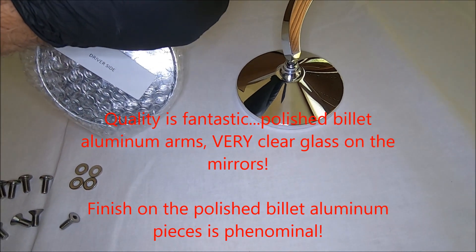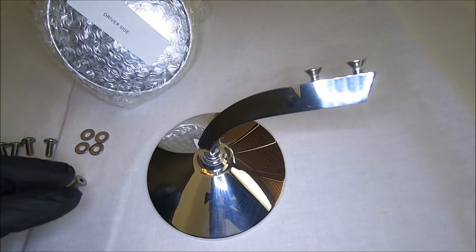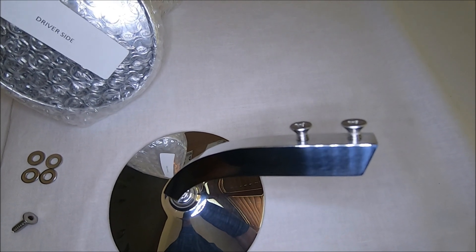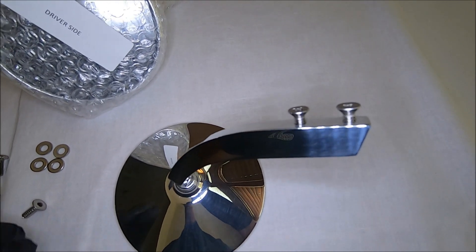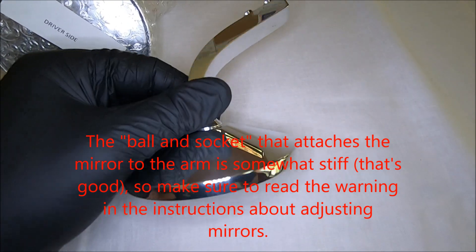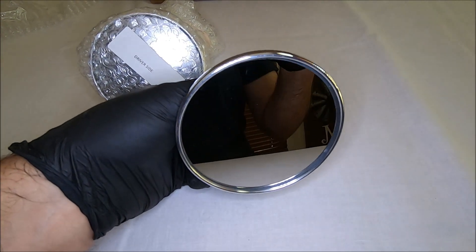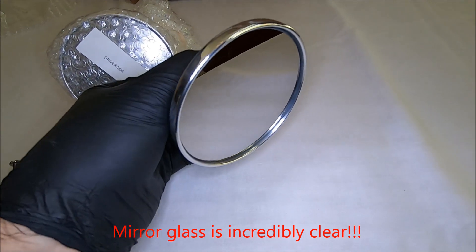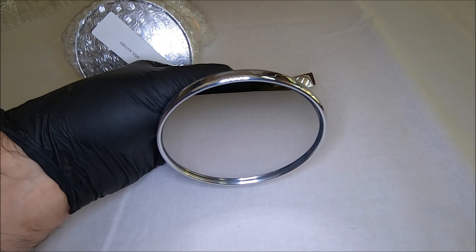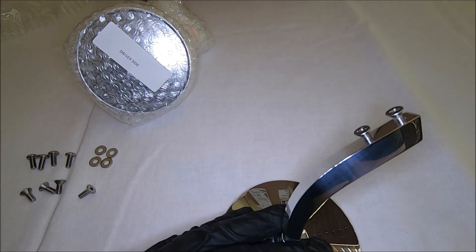The mirrors are nicely labeled — here is the driver side mirror to help avoid confusion. I've unpackaged the passenger side mirror so we can take a look at the finish. The arm is just incredibly well machined, billet aluminum. The mirror is glass, very crisp and clear compared to the ray dot, and we'll do some in-car comparison between this set of mirrors and the ray dots.